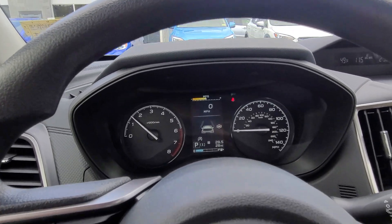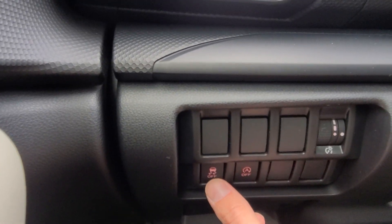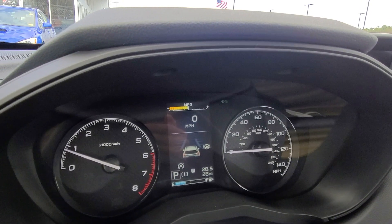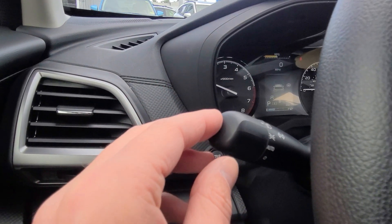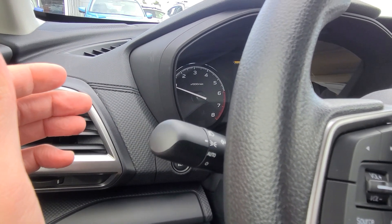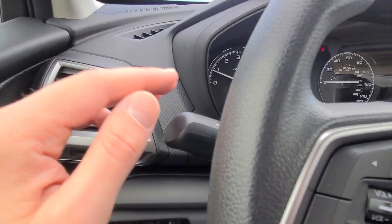Going over what each of these buttons does, we'll start with your dashboard to the left-hand side. This knob controls brightness for your dash lights. This button will turn off your traction control. This button will turn off the auto start-stop system of the Forester. Up above is your tripometer reset where you can switch between tripometer A and tripometer B — press and hold it to reset that trip back to zero. Here are your headlights: off position, auto where they turn on automatically, parking lights only, on all the time. Push forward for high beam, pull back for low beam. Up and down for your blinkers.